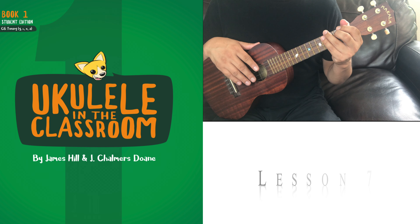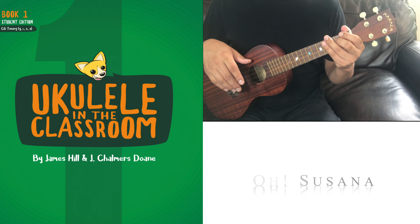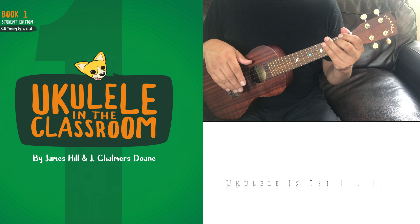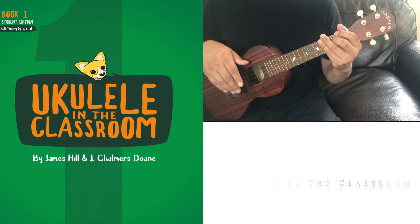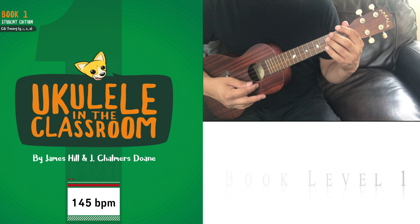Hi students! Welcome! Today we will be playing lesson number seven, more melodies from the ukulele in the classroom book. That's on page 11. This piece or song, Oh Susanna, is a tune that uses notes from the pentatonic scale. We will be using the metronome at 145 beats per minute.